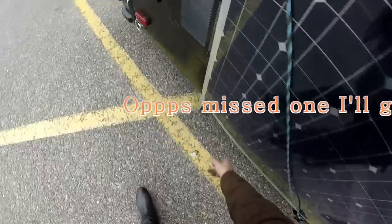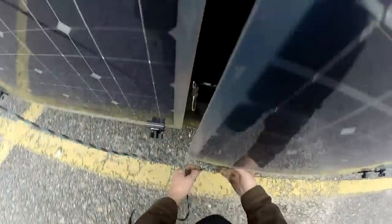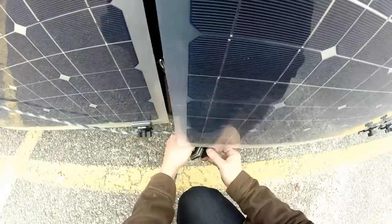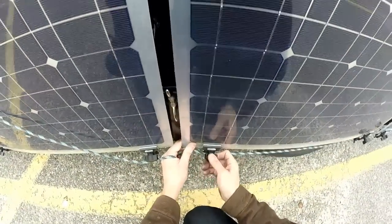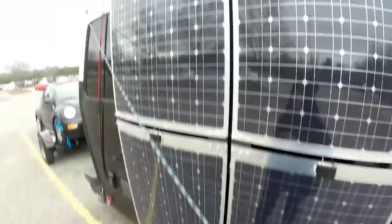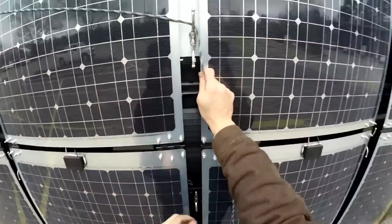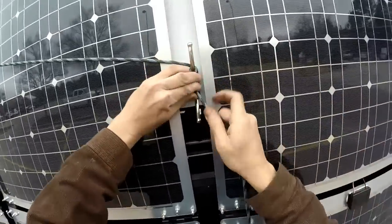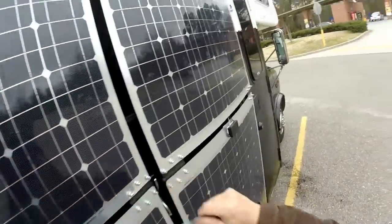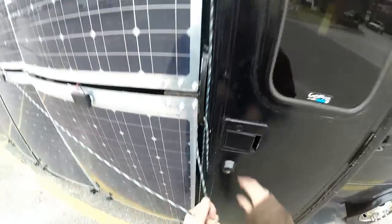That's good. Okay, all the bottom ones have been done. I installed these cleats and they help secure the solar panels down.